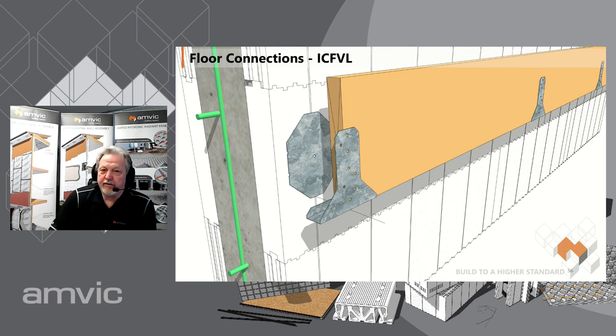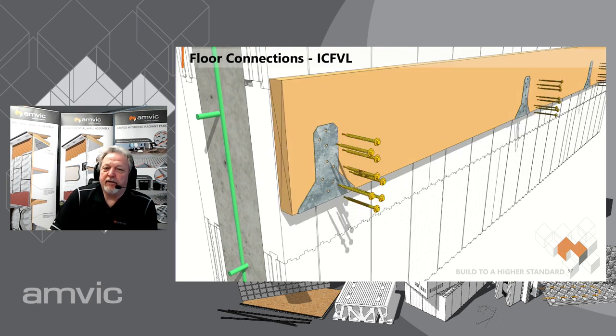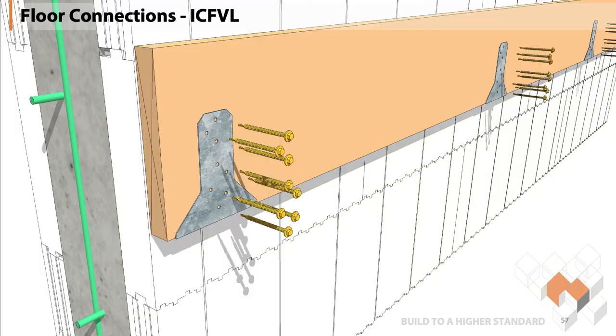You fasten through the ledger, through the bracket, through the ledger into that back plate. If you're struggling with putting those screws through the wood, it's just as easy to take a drill, pre-drill the wood part, and then let those self-tapping screws go through the j-bracket back into that base plate.